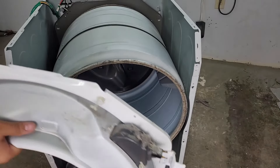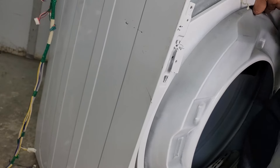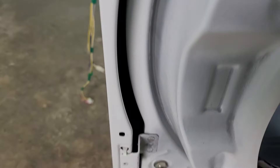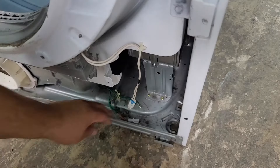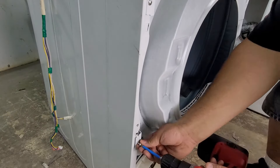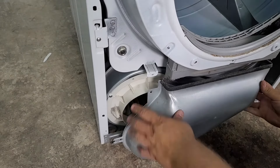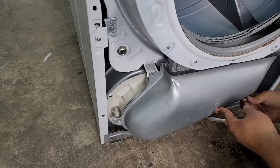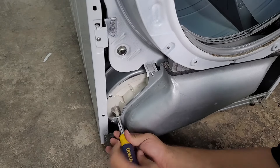Now it's time to put the front bulkhead back on. Make sure the bulkhead rests on the four tabs on each side of the chassis — the sides may bow slightly so it's possible you'll need to press in on the side walls of the dryer to get the tabs to slot into place properly. Also when you're done with that, don't forget to install the moisture sensor. Next, reinstall the screws to the bulkhead as well as the blower cover. I would suggest installing the cover onto the bulkhead first, as installing them individually was a bit more time consuming.